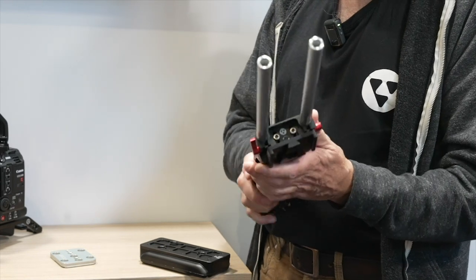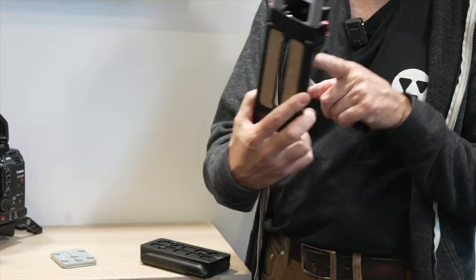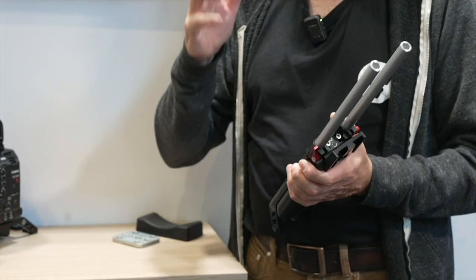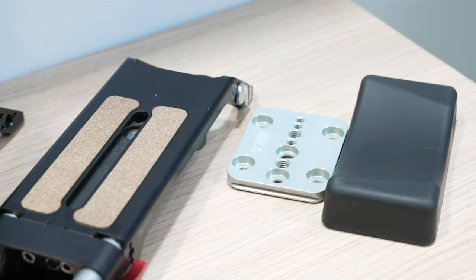It attaches to the camera with two screws. It's very universal — this base plate fits on many many cameras, from the Sony FX6 to the ARRI ALEXA 535.